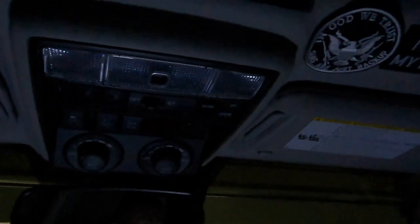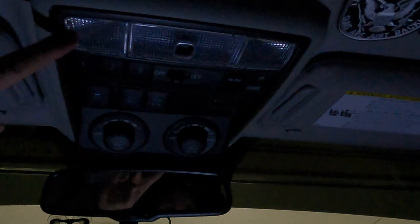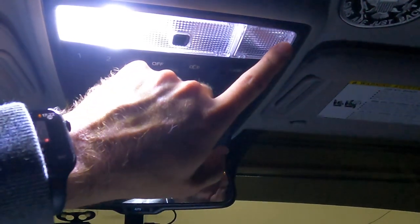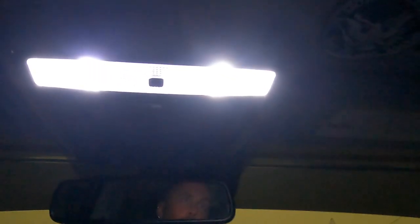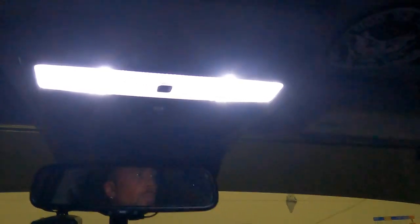Now that I have everything installed, I'm going to show you guys the finished product. There's the driver's side, passenger side. I can't believe how much brighter these are than the stock halogen bulbs — I like how it turned out much better. I'll be able to see almost anything in this car now. Thank you everybody for watching and I hope it helps your decision if you were on the fence about these. Wow, they are much brighter and they look much much better.